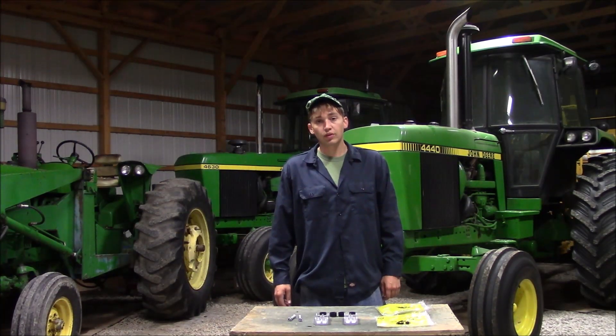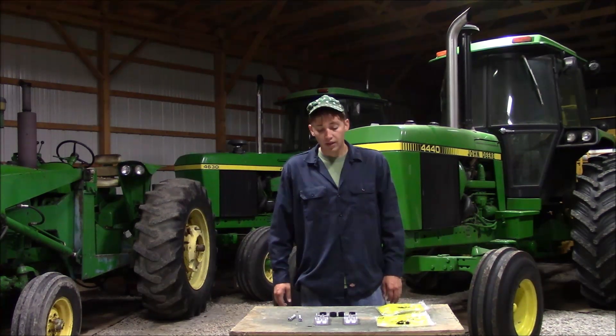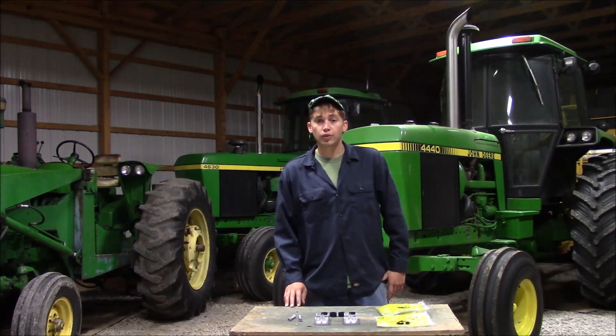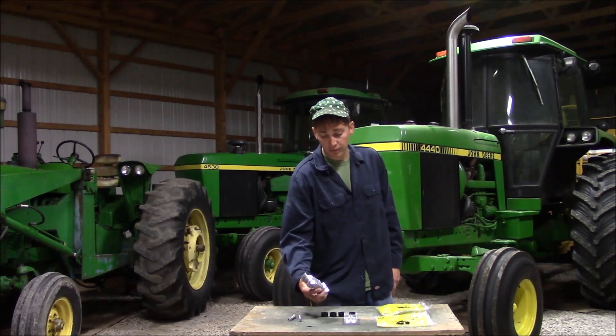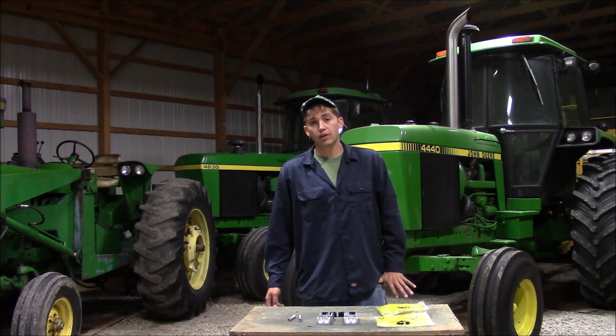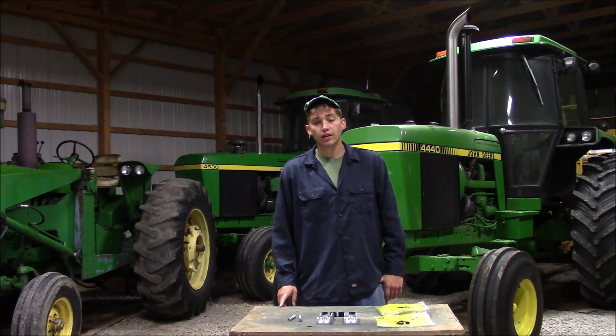I got the new parts for the 4440 and the 4630. The parts that were actually on the 4630 were worn out - the rubber grommets wore out and had worn into the aluminum piece itself. So it was a good thing I took it off. I ended up buying two sets. I'm going to put it on the 4630 first, and I'll probably leave the old ones on the 4440 for now, but I've got the parts to fix it whenever I get time.